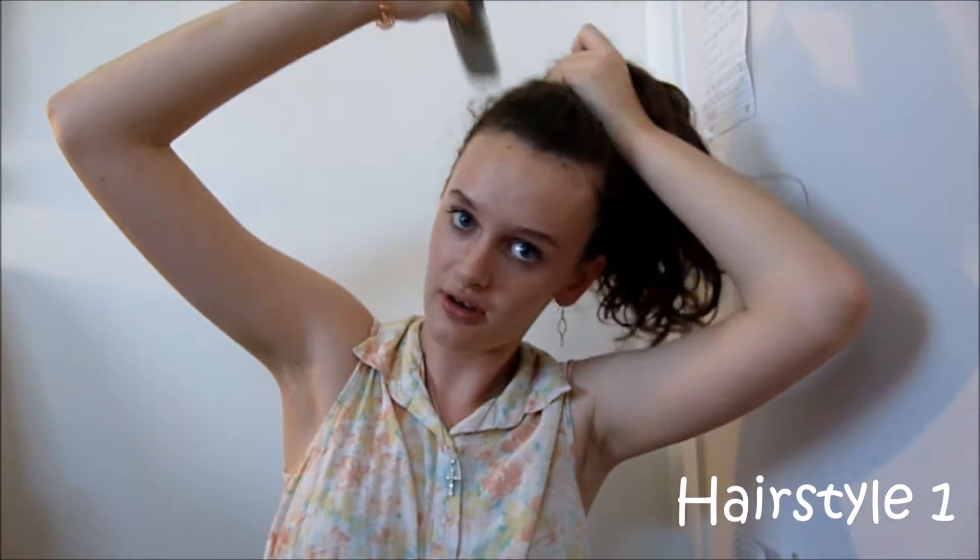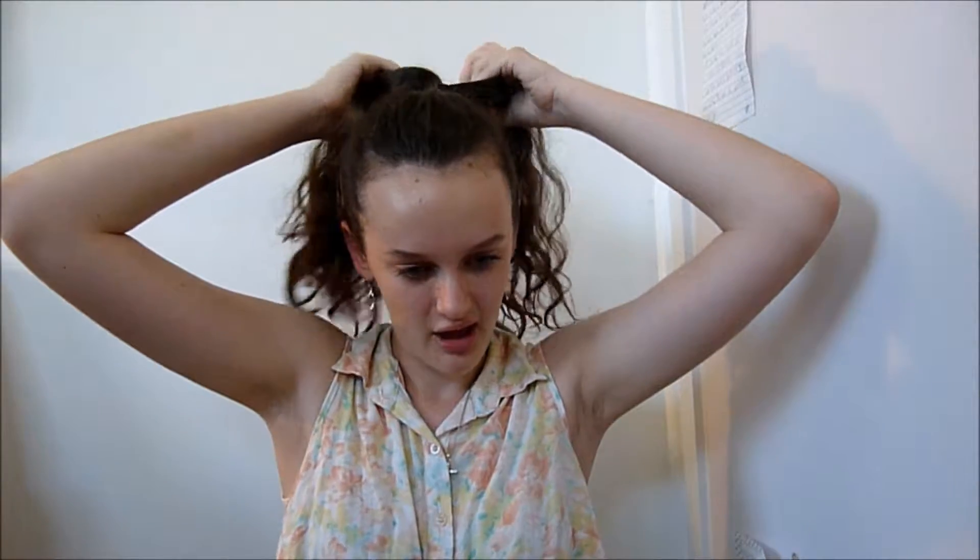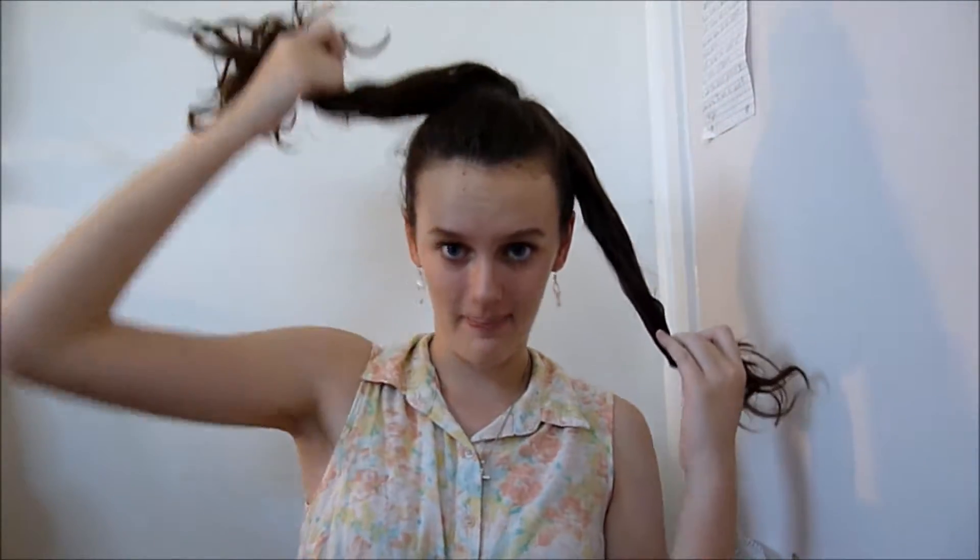For the first hairstyle, you just want to start off by combing or brushing your hair into a high ponytail. Once you have your hair in a high ponytail, you're going to separate it into two sections — one thinner section and one bigger section.